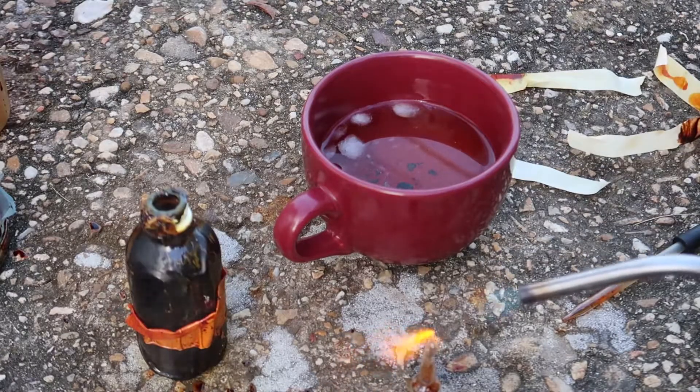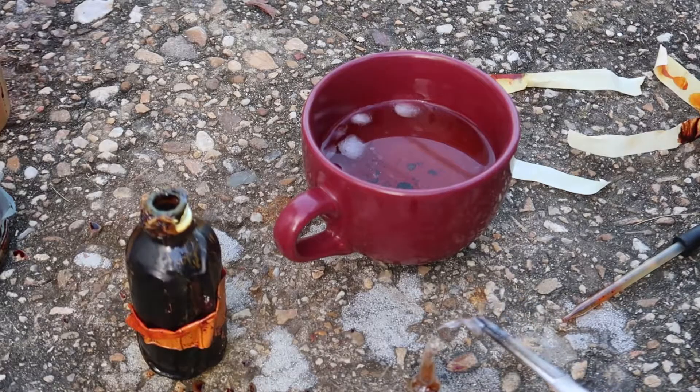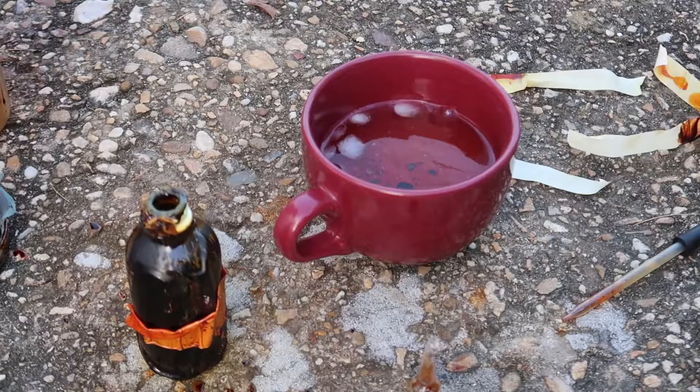I just want to make that little piece melt down, but I've got a bromine bubble there, which is no good. That just popped, so that one's pretty much toast. I'll try again.